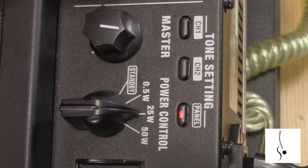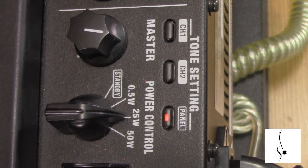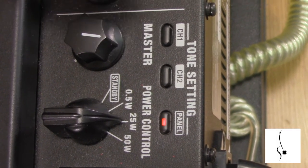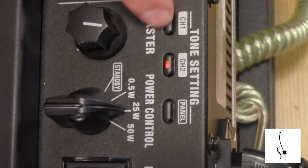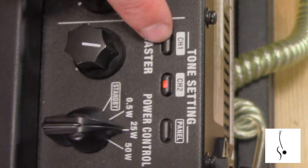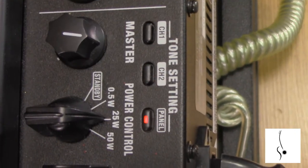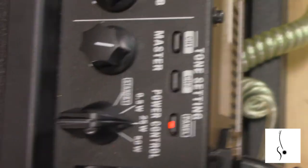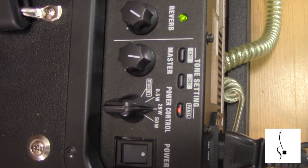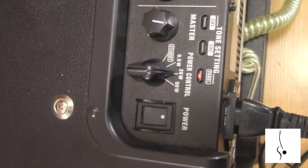Everything I've been playing is on the front panel settings, but you can also program two different channels set up exactly how you want. That was apparently a rock channel I had programmed — I don't know if you could hear that, but it was painful in here. Those do exist though — it's a very versatile amp, capable of everything from clean to crazy metal distortion.